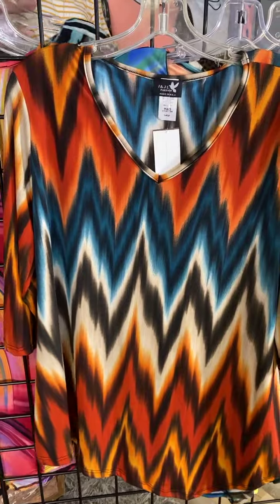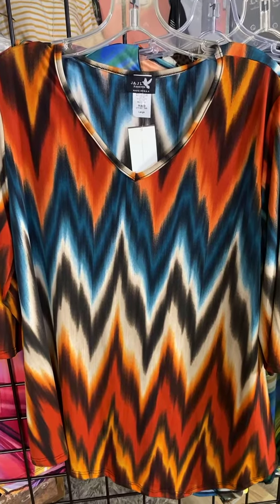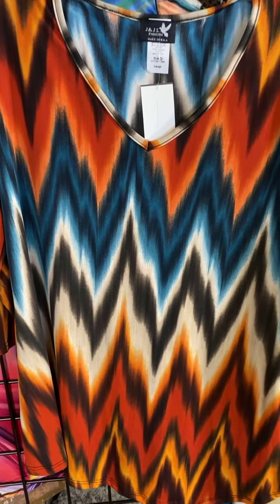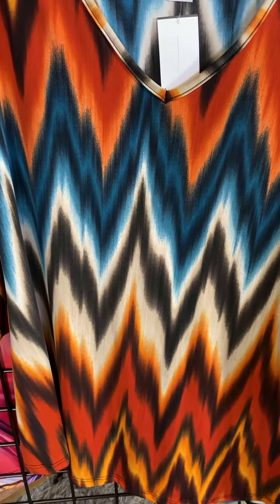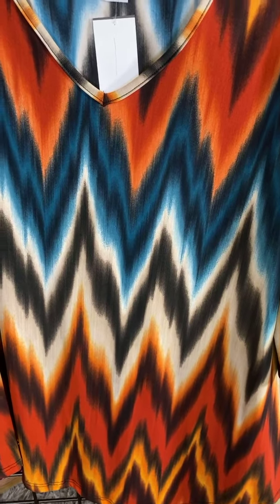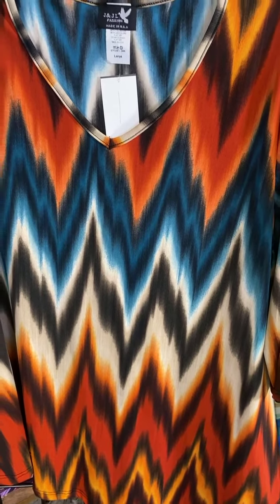Oh my gosh, look at this. If you're not ready for fall, this will put you in the mood. This is just a beautiful piece. We've got this gorgeous rust color, we've got the pop of teal, we even have a little bit of charcoal in there. And it's kind of got that chevron zigzag, but a little bit more in a watercolor style. Very pretty.